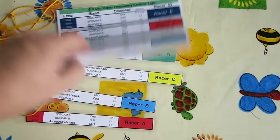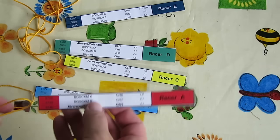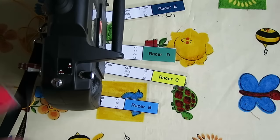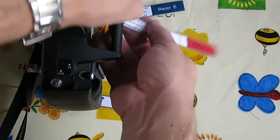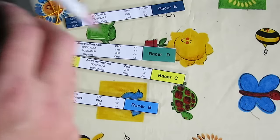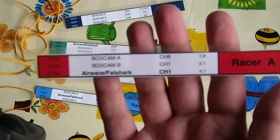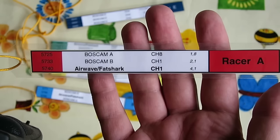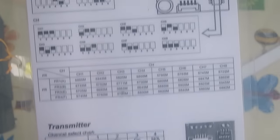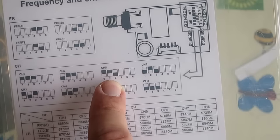The next thing I wanted to talk about is frequency management. This is a really excellent free chart from RC Groups — we've cut these into tags and laminated them. Channel A Race Band has Fat Shark and Boss Cam channels listed. When you pick a channel, you grab the tag that's free, change your channel to match, and loop the tag around the handle of your transmitter before you power on your video transmitter. Anyone can see what tag you've got, and when you crash or need to change a prop, you can give up your tag for someone else to use. I have a little chart with the DIP switch settings for my video transmitters so I just look up my channel and flick the switches. It's a really easy way to make sure nobody clashes.